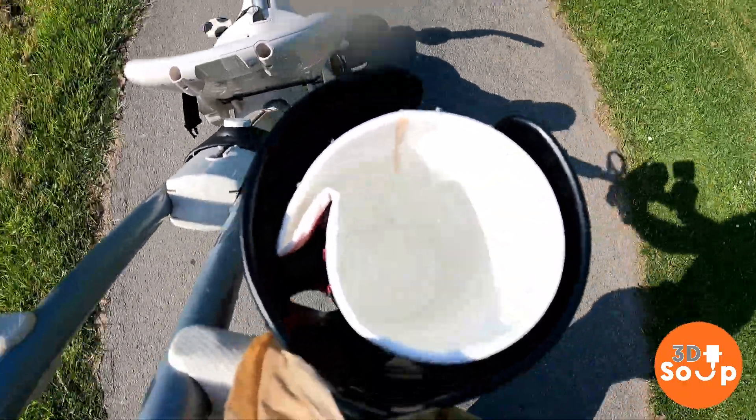This week on 3D Printed Soup, I've got water stuck everywhere — not in the lens. That's right after this.